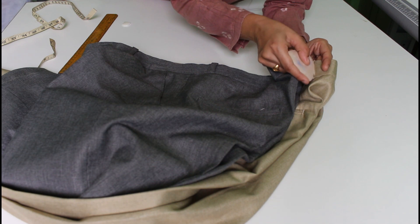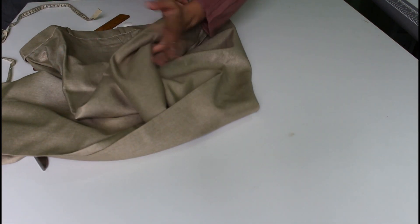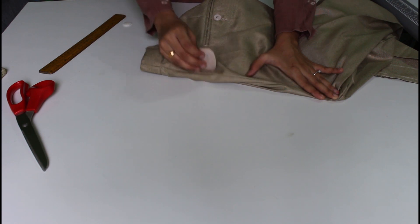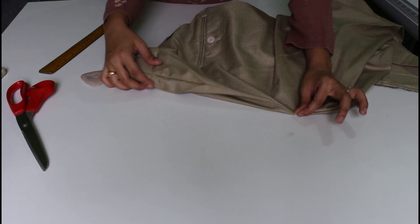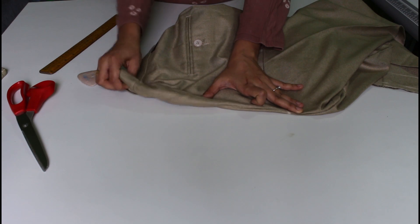I will mark here and mark here. Look at this — back attach here. I will mark here and mark here again. This is the same way, it will be tight.